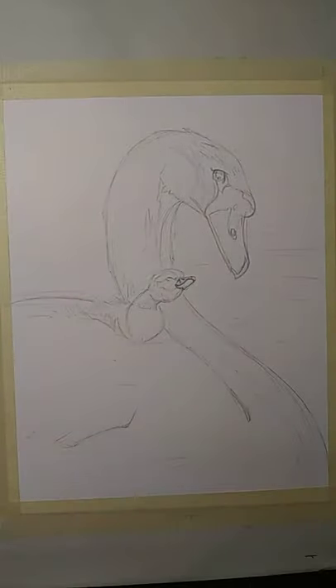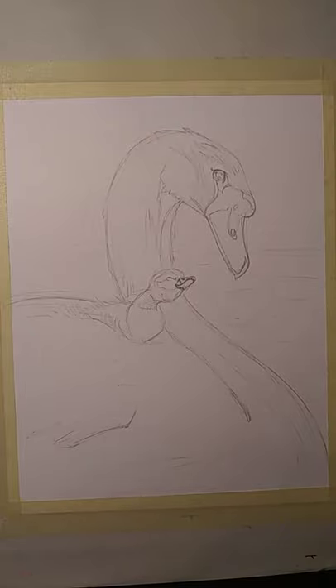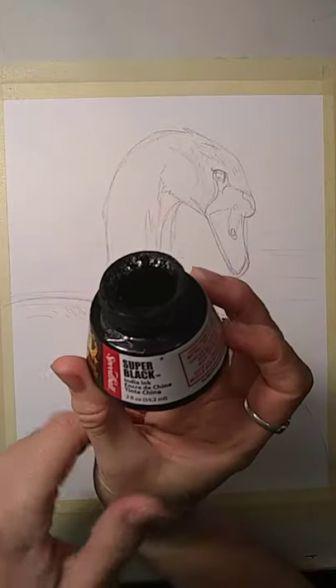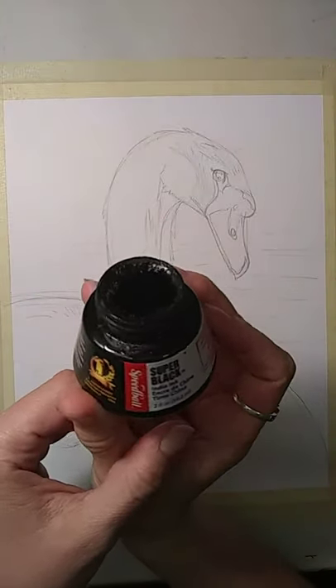In case you were unable to catch my streaming yesterday, I'm going to go over again my materials. I won't do this every time, but just so you know what I'm working with. So, I've got my thing of India ink here that I'm going to be working with.